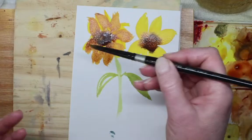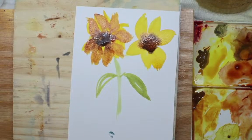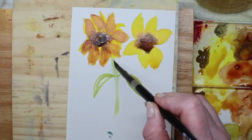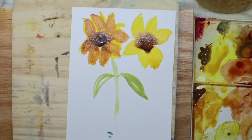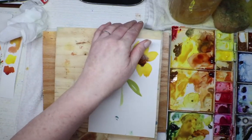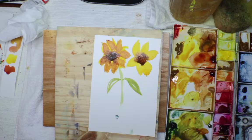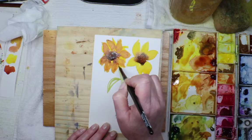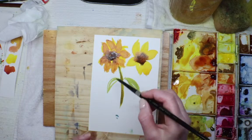Hi Joyce, thanks for joining! Now while that's still wet I'm going to grab this green — my new blue, Mayan blue genuine, mixed with quinacridone gold makes this really fun earthy green. Because I used quinacridone gold in the petals too, it's actually a really good idea to keep the same colors in your palette and mix them in with the other colors.